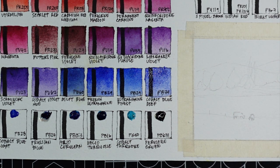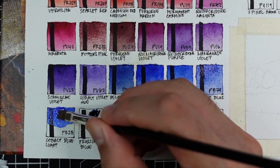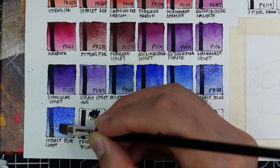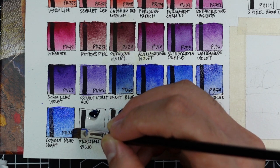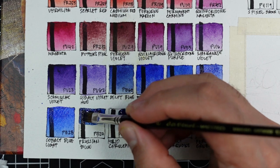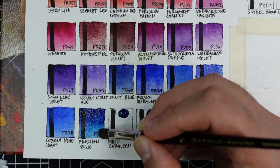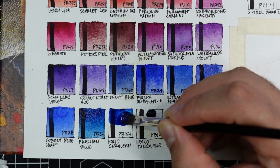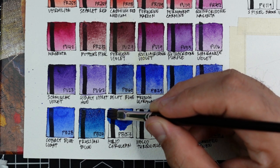Next is another genuine cobalt pigment PB28, cobalt blue light — very comparable to ultramarine finest. Compared to other PB28s in other brands, I think this is one of the warmest. Next is Prussian blue using PB27 — this version is deep, and I'm not sure if I can use it as a cool blue because it's just so deep. Now we have helio cerulean using PB15:3, phthalocyanine blue green shade — the standard cool blue.